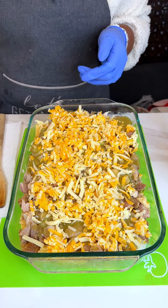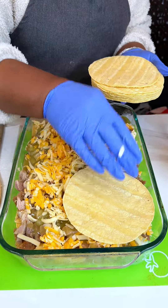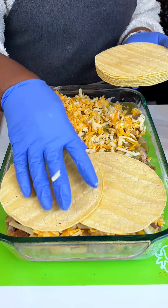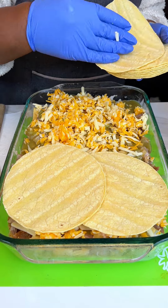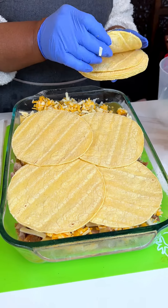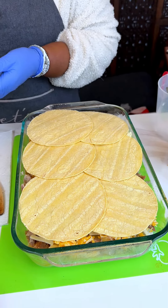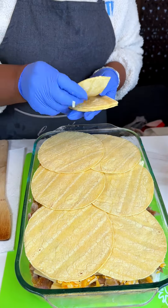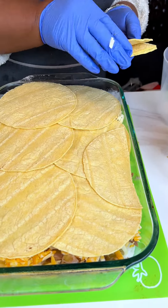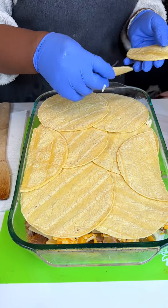Now we're going to do our next layer of tortillas — about six more — and we're going to overlap them a little bit. Remember the ones we cut in half? We use those to fill in all the gaps. We want tortilla everywhere.